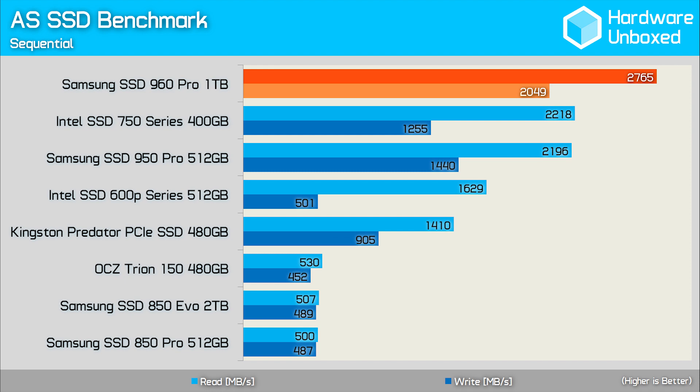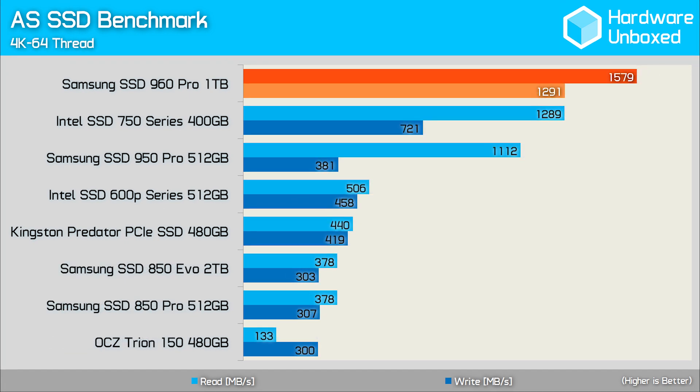The 960 Pro looks pretty mighty here, reaching 2.7GB per second for the read and 2GB per second for the write. Compared to the 950 Pro, this makes the 960 Pro roughly 25% faster for the read test and a little over 40% faster for the write test — impressive stuff. The 960 Pro absolutely blitzed the 4K 64-thread test, with write performance again being the most impressive, reaching almost 1.3GB per second — 80% faster than Intel's SSD 750 series and a little over 3 times faster than the 950 Pro.